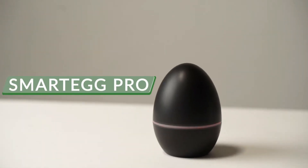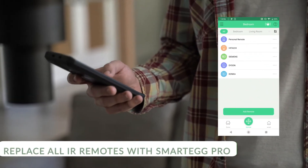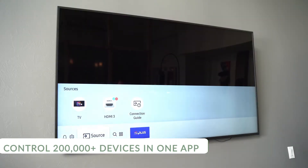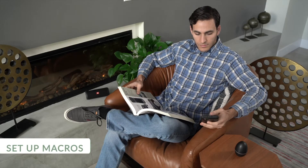Meet SmartEgg Pro, the universal remote and Wi-Fi smart home control. Have all your remote controls in one app. SmartEgg supports more than 200,000 devices, and the 360-degree infrared radiation makes sure your devices receive the signal as long as it's in range. The app is user-friendly and super powerful.